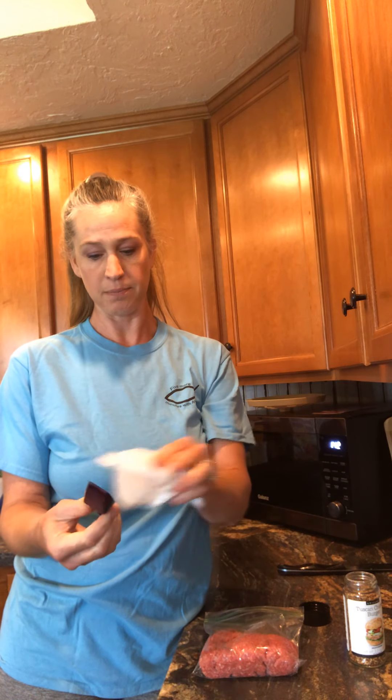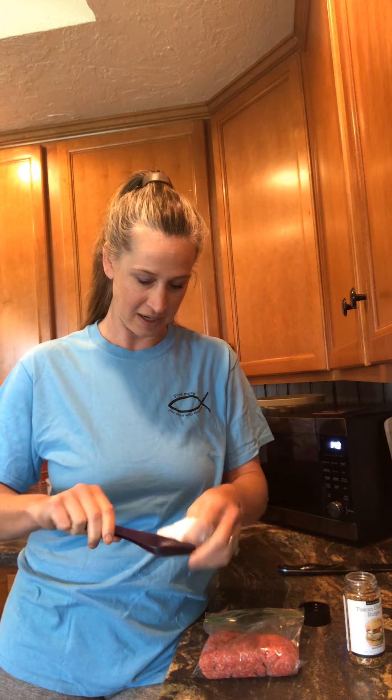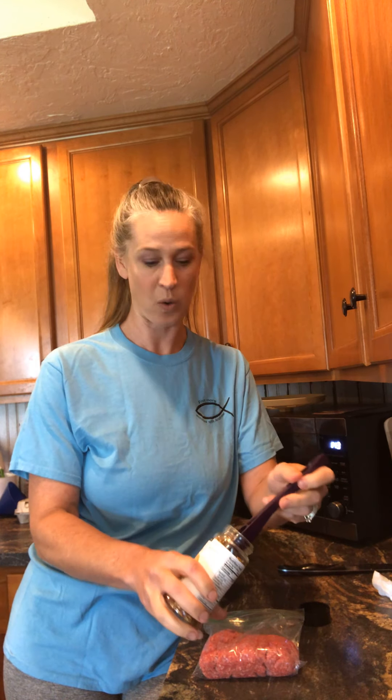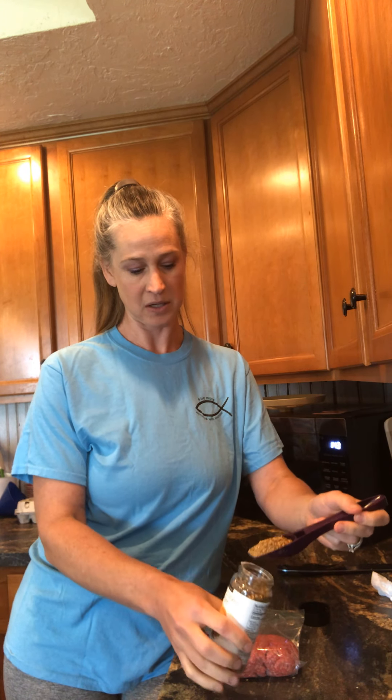The best thing about Epicure products is that everybody has to eat, so why not eat good and healthy? If you don't want to eat healthy, we've got some stuff for the sweetaholics too. I am such a sweetaholic — it's awful, I need to stop but I just can't. I love food! So if you love food, you've come to the right place.